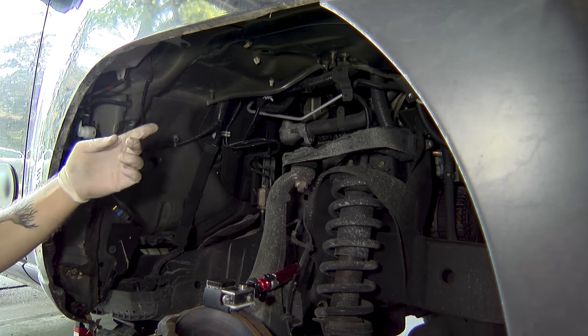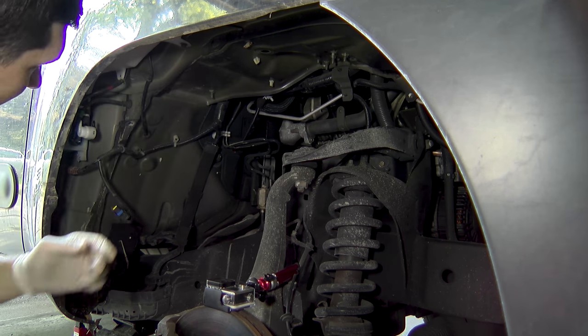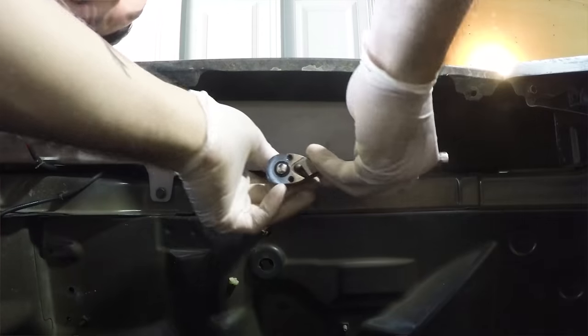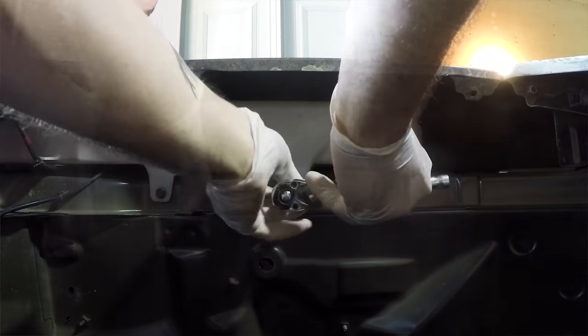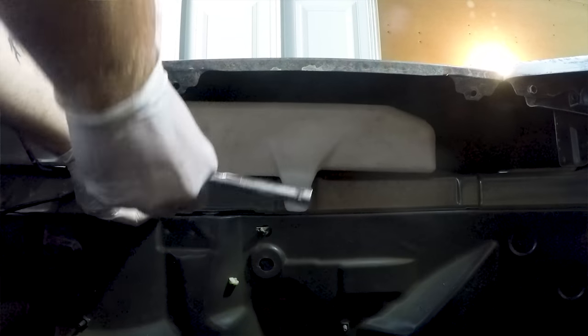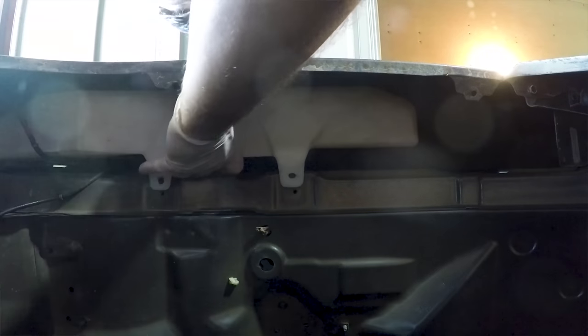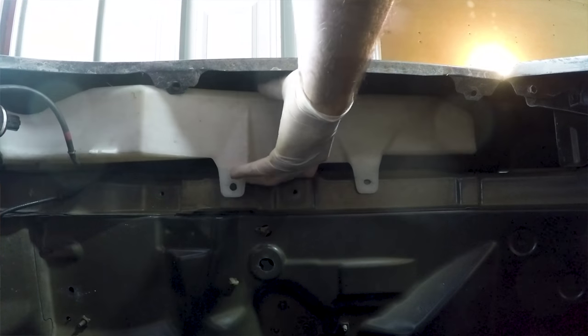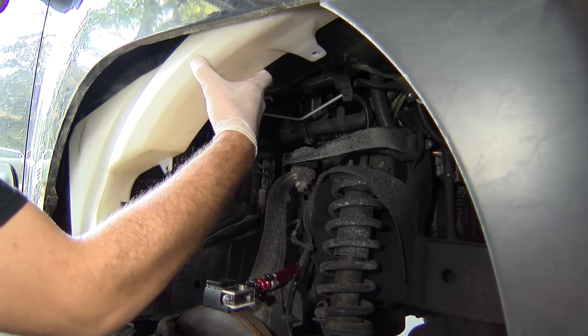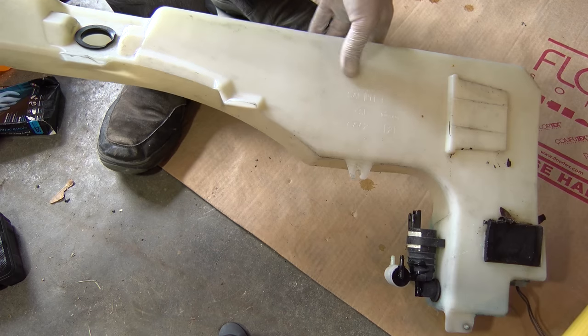The last thing we need to do is just take these two 10-millimeter bolts out and the whole tank should slide out. Be sure to support it and then just slide it out. Here's the entire tank — it's obviously meant to fit the wheel well.